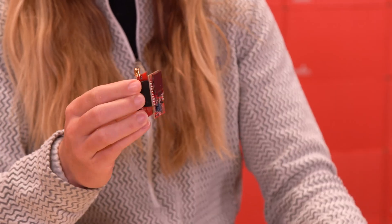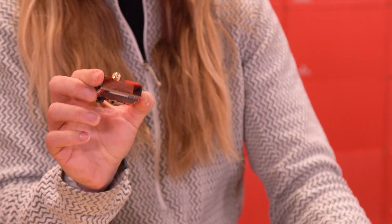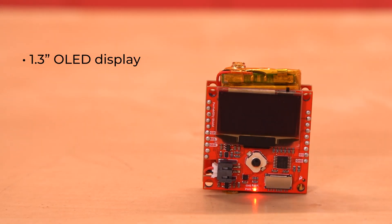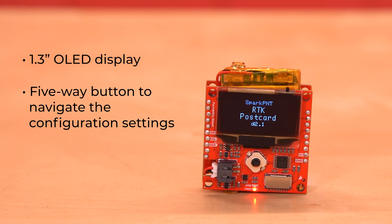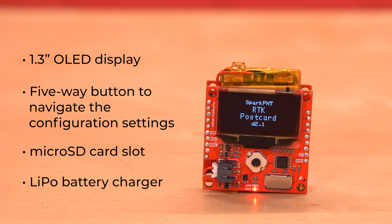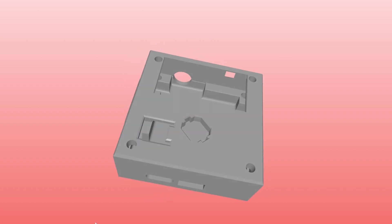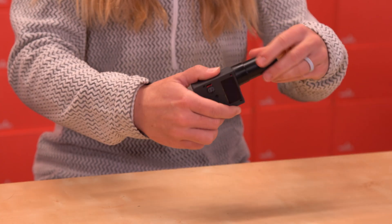After soldering headers, the two come together like any shield. This leaves room for the battery in the middle. The Portability Shield has a 1.3-inch OLED display, five-way button to navigate the configuration settings, microSD card slot for data logging, and a LiPo battery charger with a fuel gauge to take the RTK Postcard on the go — hence the name, Portability Shield. Our engineers even created a housing for this unit that you can get the step files for on our product page. Attach an antenna using the SMA connector on top, and you've got a handheld, high-precision GNSS rover device.